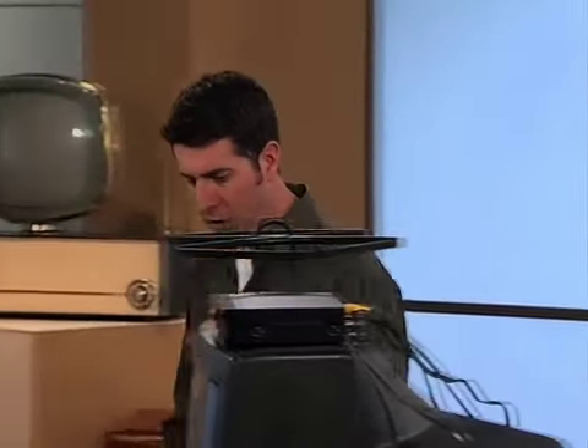What about my VCR? How do I hook that up? VCR is just as simple. We're going to run out from our box into our VCR, into our TV.